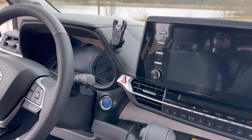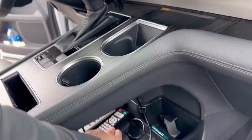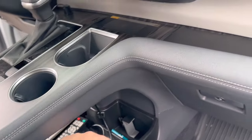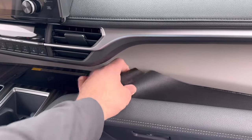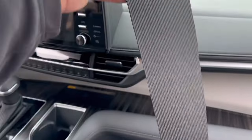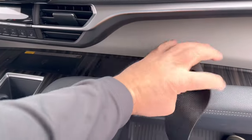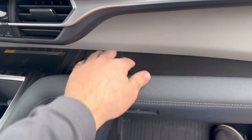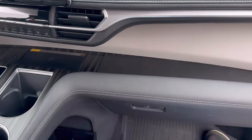Last but not least, speaking of the toolbox liner on top of the DVD player, there's also this little shelf where stuff will slide all over. So I cut another piece of that toolbox liner to shape — simply take some paper, lay it in there, trace it, then take scissors, cut it out, and put it in.